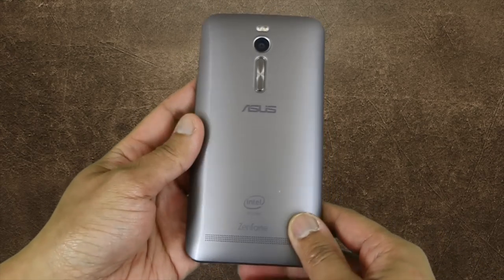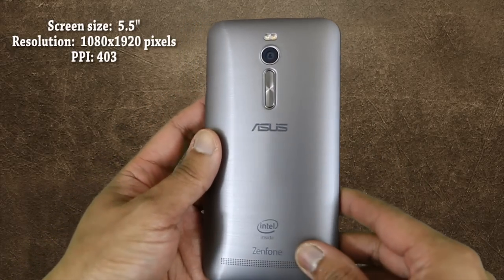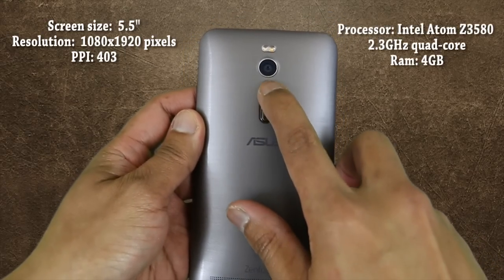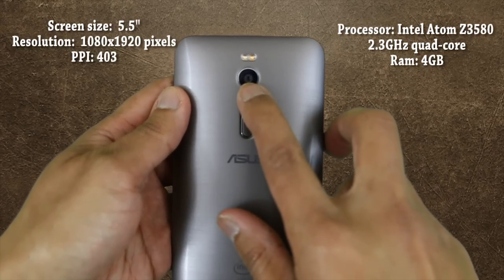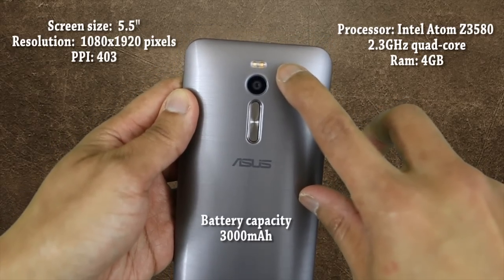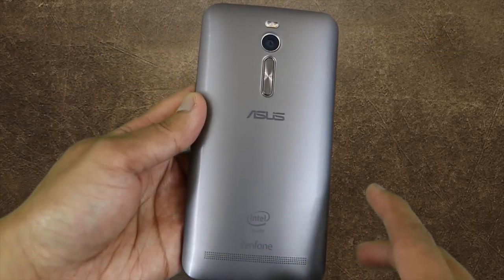For the device itself, it's got a 5.5-inch 1080 by 1920 screen display with 403 PPI. Under the hood, it's running an Intel Atom Z3580 2.3GHz quad-core with 4GB of RAM. It's got a 13-megapixel back camera with dual flash. Below the camera you have your volume rocker, similar to the LG G3.